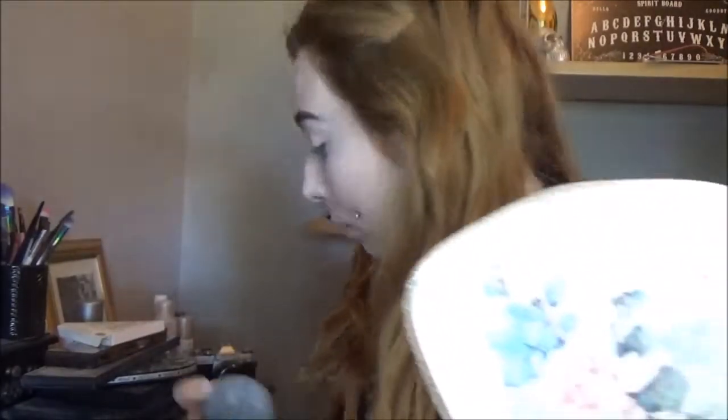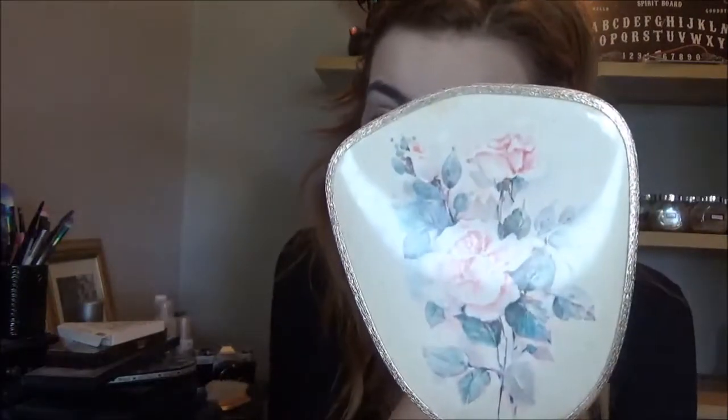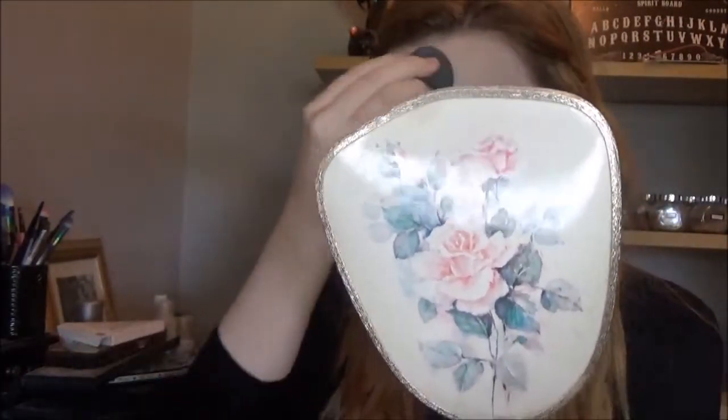I'm now taking my Cryolane translucent powder and setting the concealer and foundation with my beauty blender. I did have the ELF HD translucent powder and it's really light and makes your skin look lighter, however it really showed up dry patches and seemed to dry out my skin more. So now I use Cryolane. I think Pumpkin is about to start teething and I'm really not looking forward to that — two days after I got her my friend Phoebe warned me about it.